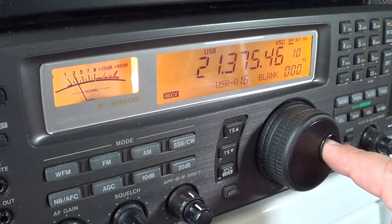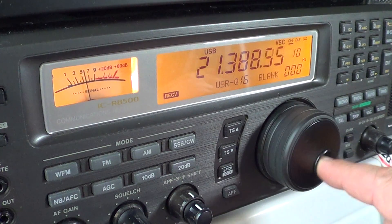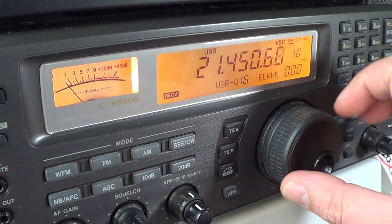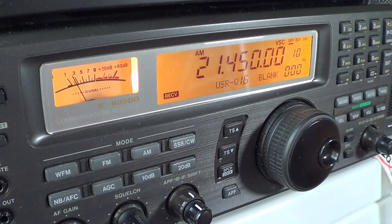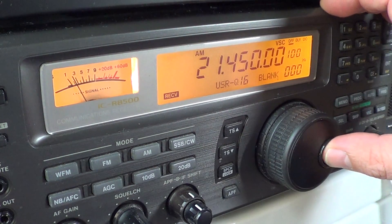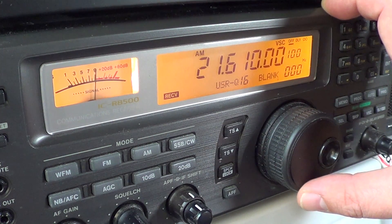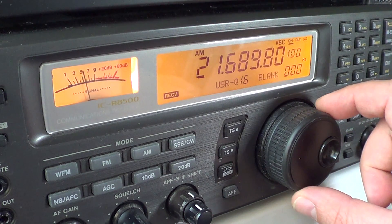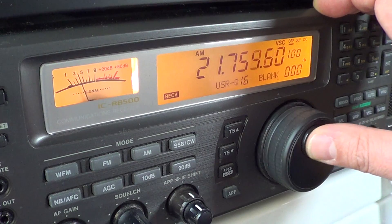It's very alive when there's some contesting. At 21,450 you'll change to AM mode, because this is the start of the 13 meters shortwave international broadcast band, which goes all the way up to 21,850. For example, this is Radio France from French Guiana.